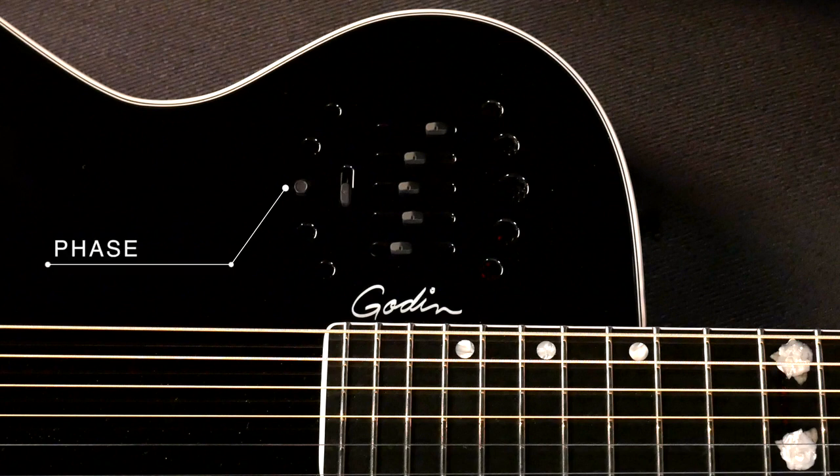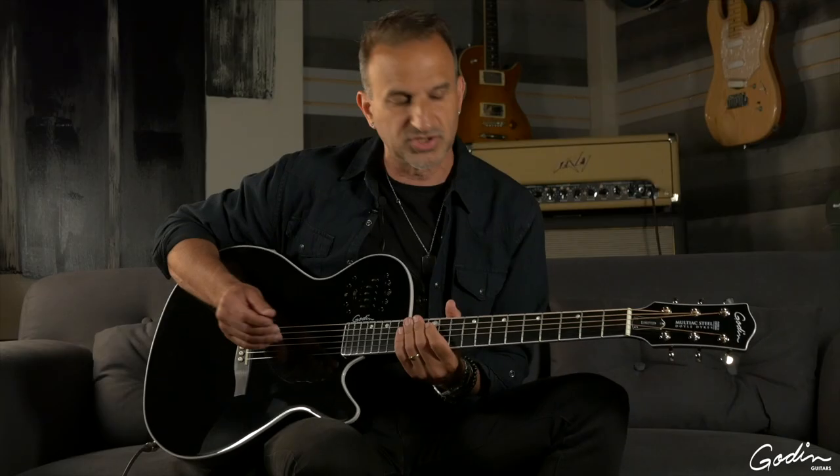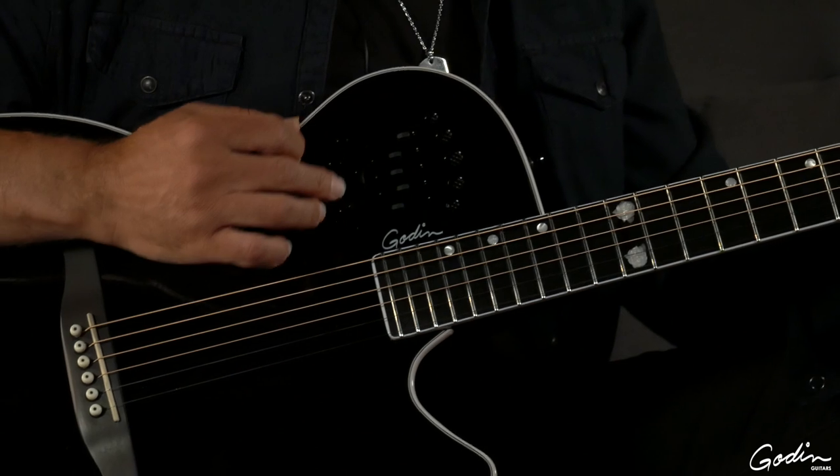This is your phase which, should you by any chance experience any feedback on stage, engaging this button will take care of that.